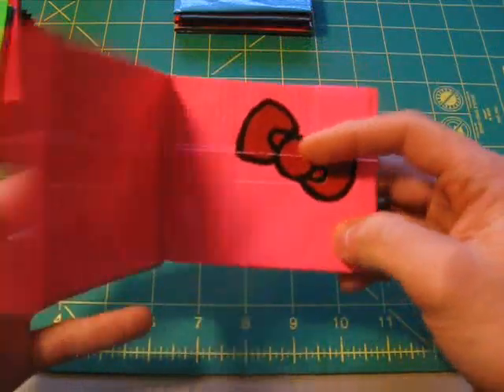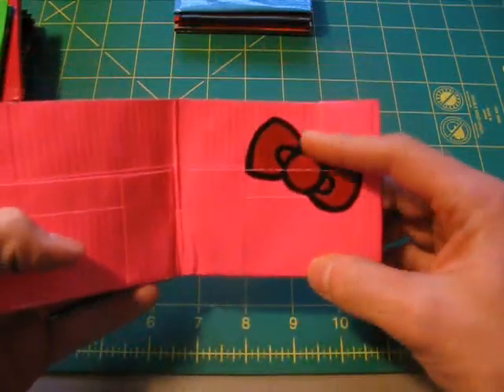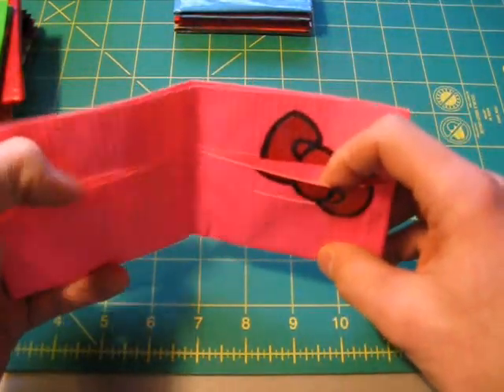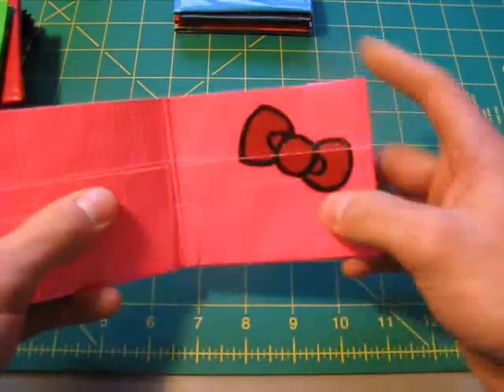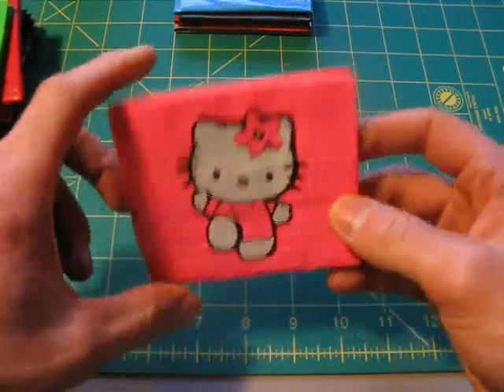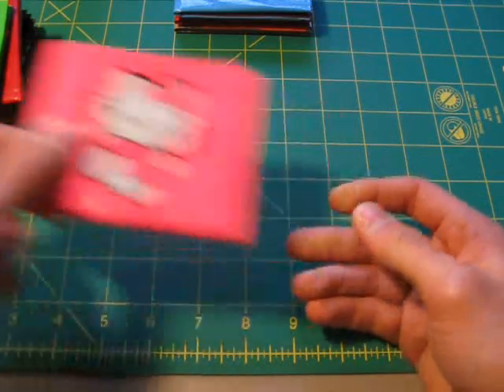And then on the inside, it's got her traditional bow — on this side it has a flower, so I guess it's like a springtime version. It's got her bow on this side, and it's got two credit card holders there with the bow over top so you can slip your credit card in just like that. So that's a Hello Kitty wallet, and I'm sure it'll be a huge hit with the girls.